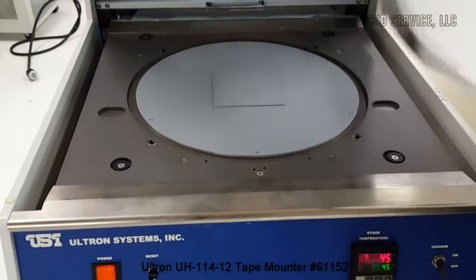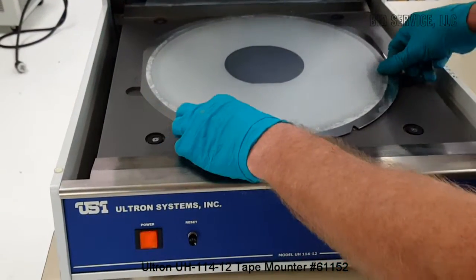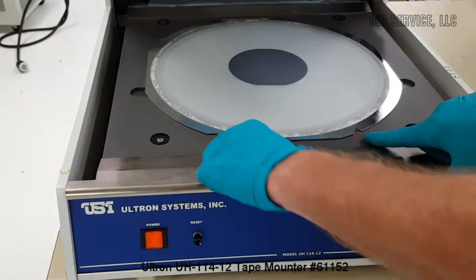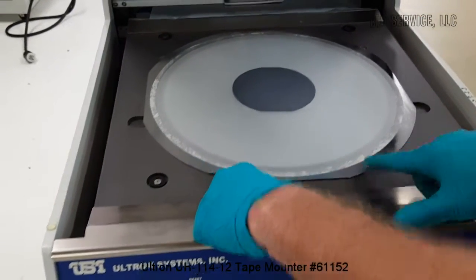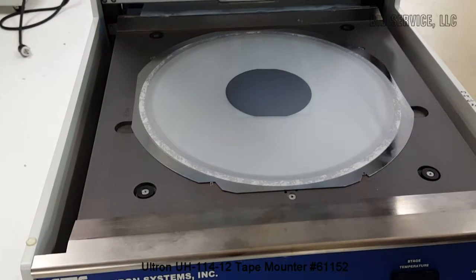I'll just put this one on for now for demonstration purposes. There are two locator pins down here where you place your frame. You can then turn the vacuum on.